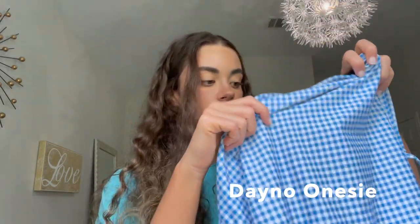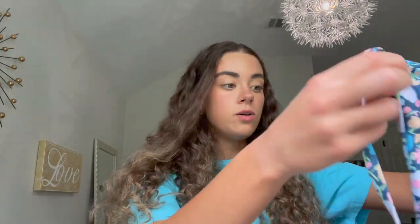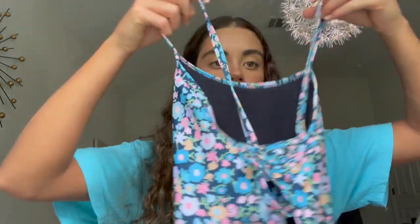Suit number two — this is my most worn suit at practice and it is the Dana onesie. It's just a simple little plaid picnic print but I love it. The next suit is a Brandon, I believe. It is this really cute floral print. This just recently got released in the spring and I just had to get something in this print right away because I really like it. It's also easy to quickly get on after dryland because it's a fixed back.